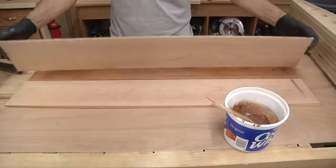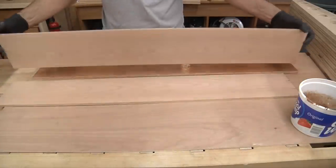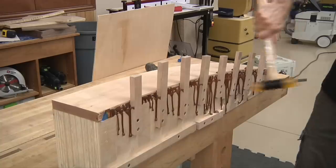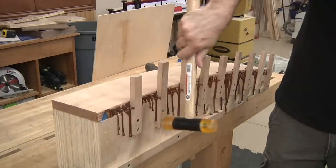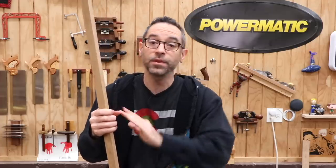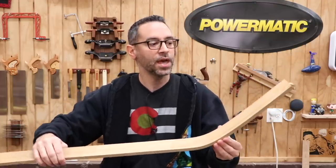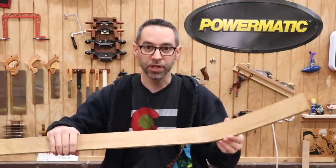One is bent lamination, and I've actually done a video on this in the past. It's where you take a board, slice it into thin veneers, put glue between each layer, and then you bend it against a form. When the glue dries, it takes the new shape. The other method is steam bending, which is something I have never done before.